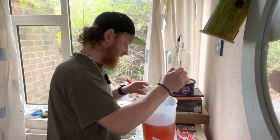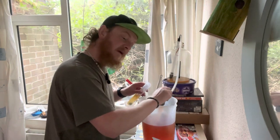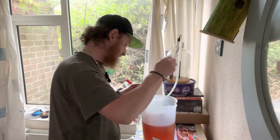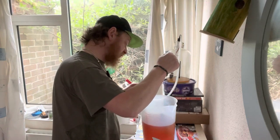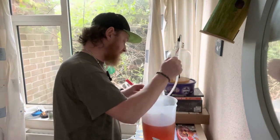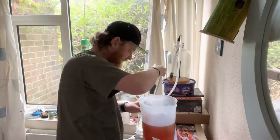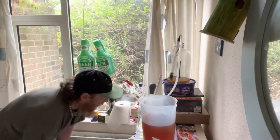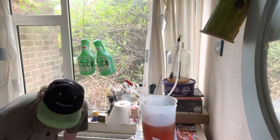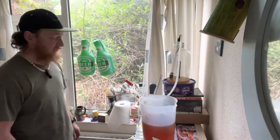Let's take a hydrometer reading. I know it's going to be the same as it was because it hasn't fermented any further — it should be at 1.026. But we just make sure, to make sure that we're not going to bottle it while it carries on fermenting, because that would be catastrophic. The bottles we use for meads are not able to take pressure — they're just basically water bottles. Yep, 1.026. Bang on the money.